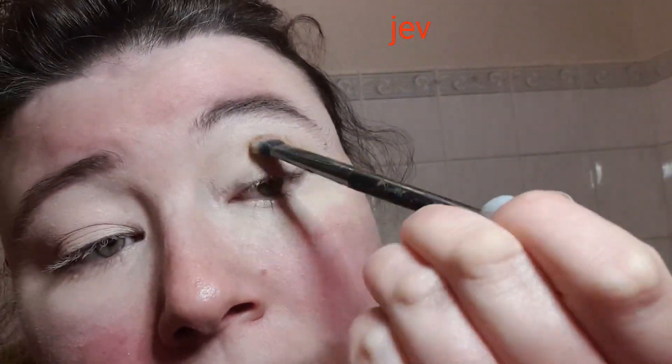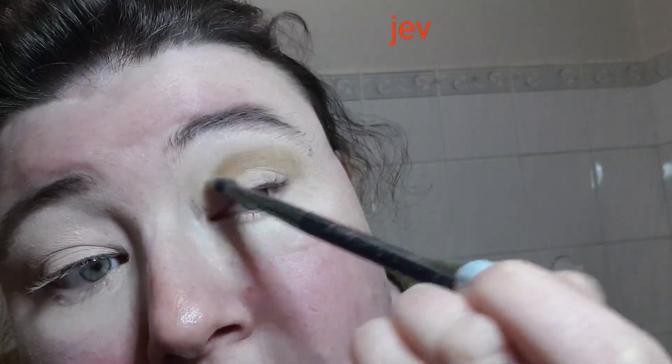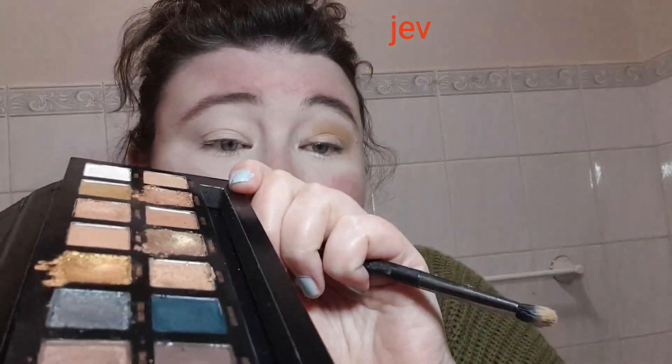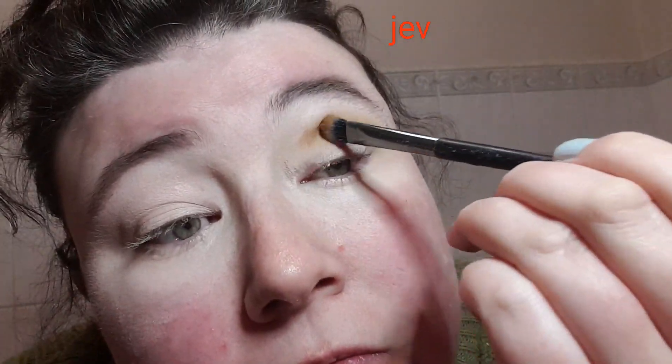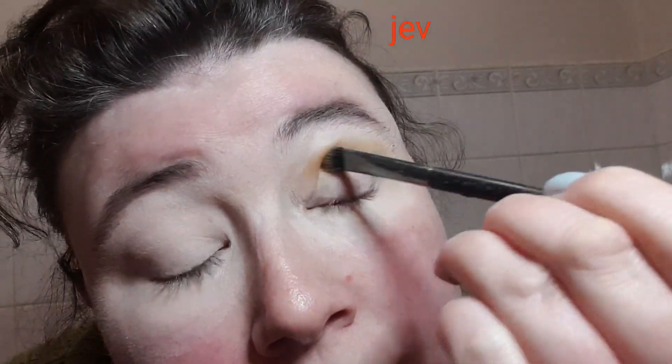I've primed my eyelids and done my eyebrow. I'm going to go in with Millions, which is this grungy earthy tone. That's applying really nicely. I've not actually used this palette before — it just looks like I have because of the swatching. I'm just packing it on in my crease because I do have hooded eyes. Please excuse my hair — it's freshly washed, and freshly washed hair is a bastard to style.